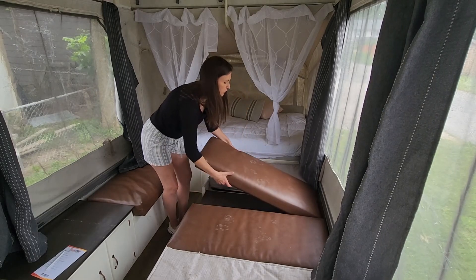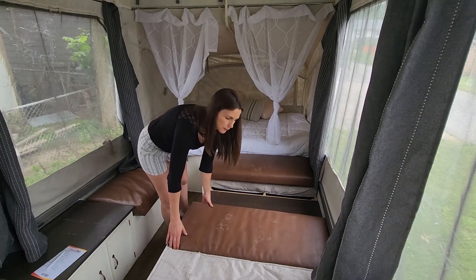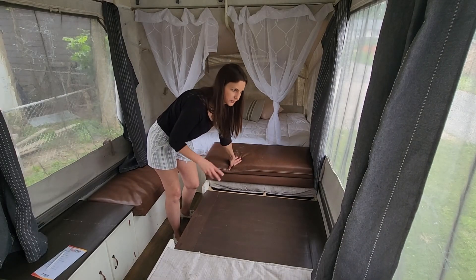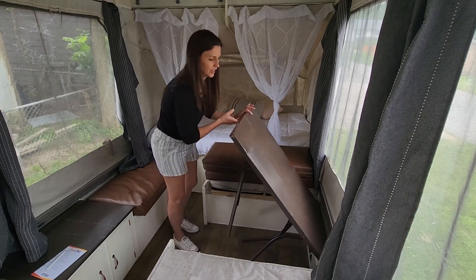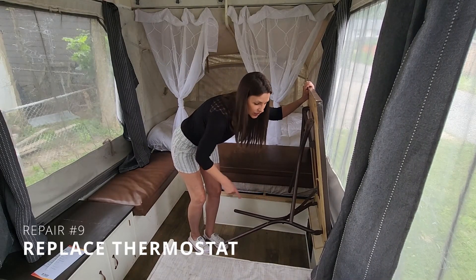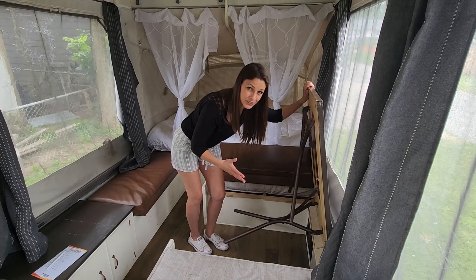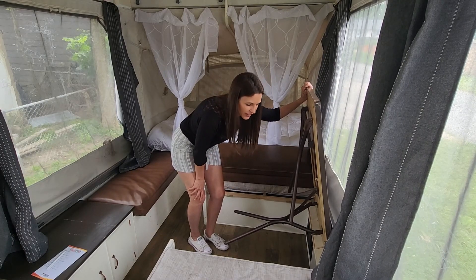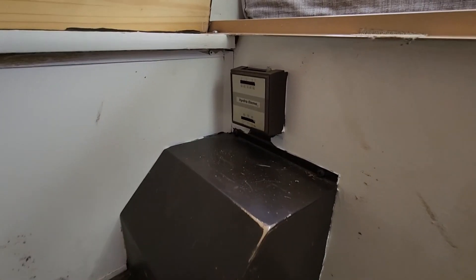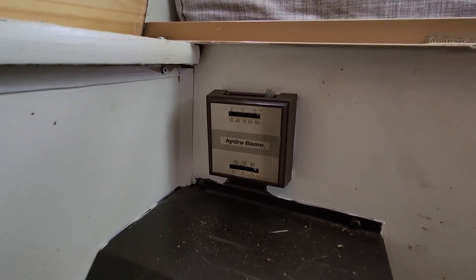We don't do a lot of winter camping — mostly summer, spring, and fall. But to have a comfortable trip we need the thermostat fixed. Right now it's either scorching heat that never turns off, or completely off. It's a very dated thermostat and I imagine getting it repaired would be pretty expensive.